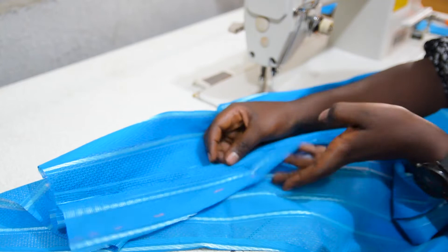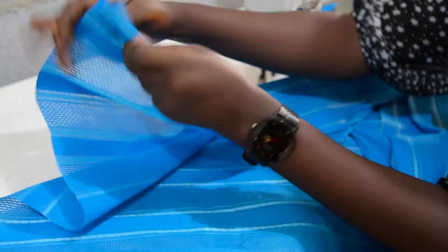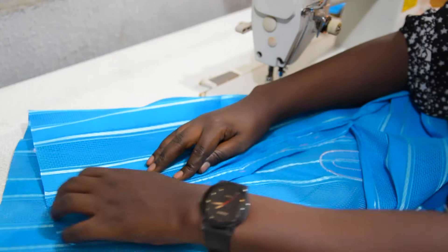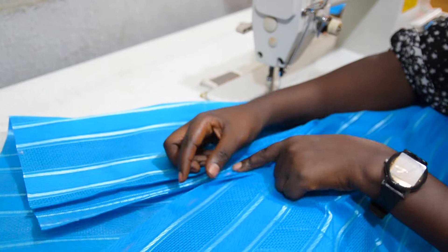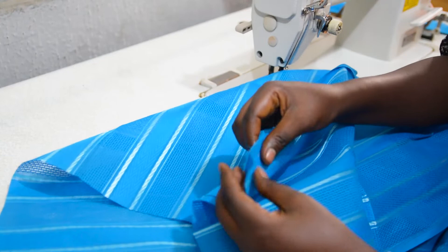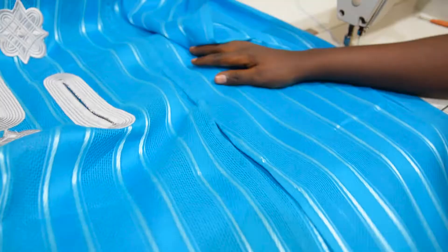Now I'm done stitching the edges of the seam allowance. I've joined the gore together with the danshiki, then I open it up. This is the seam allowance — I will flip it over to lay on the gore, not on the danshiki, then run an edge stitch. But before applying the edge stitch I will attach the other side of the gore to the danshiki so that I can apply the edge stitches on both sides at the same time. I've now attached the gore on both sides.